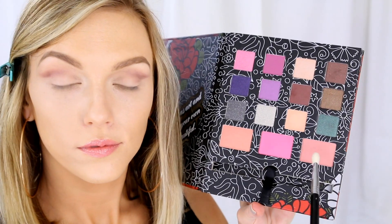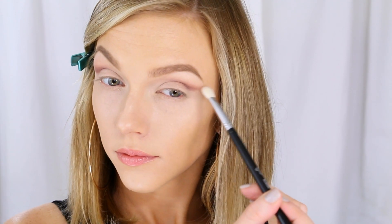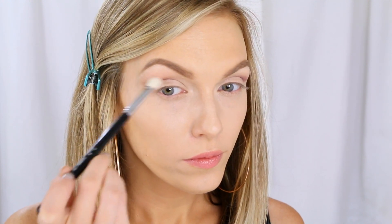Now I'm going to pick up this dusty rose — it's actually a blush color from that same Dark Rose palette — and get that on a crease brush to add some rosiness into the look and further blend everything out.